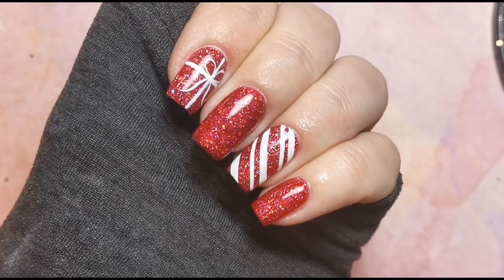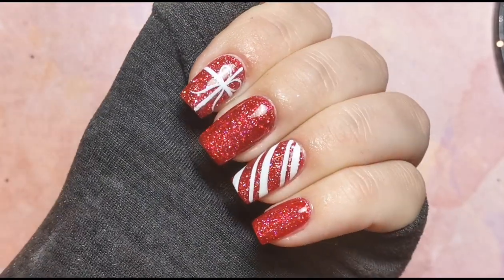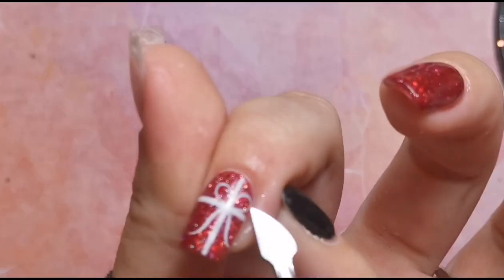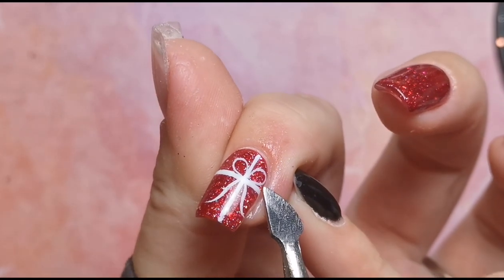Here is the final look — I absolutely love how these turned out, they are so pretty. Let me know whether this is something you would wear and what you think of this color, because even I love it and I'm not really a red person. Super super easy design, really doesn't take very long, and it just looks really pretty — perfect for this season.